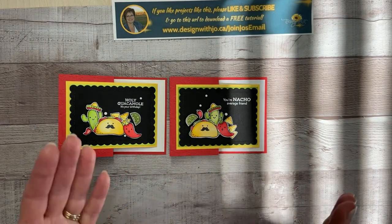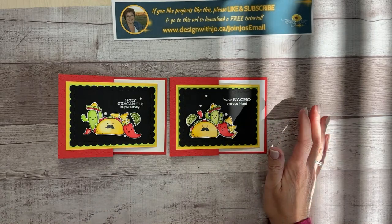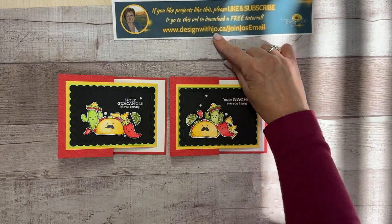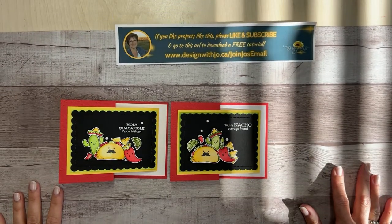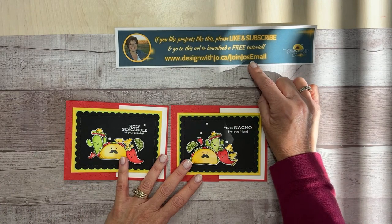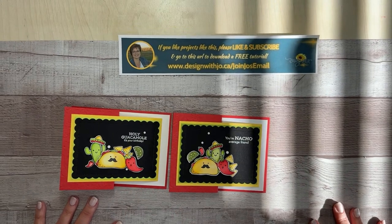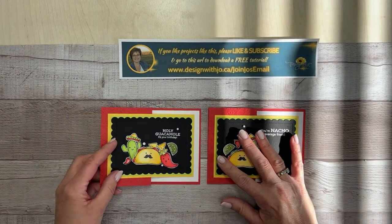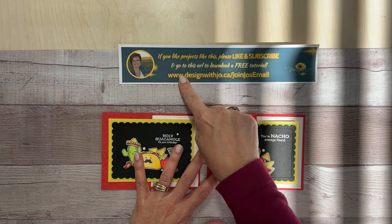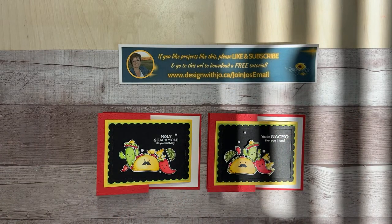Thank you very much for joining me today. This will be on my blog. If you like projects like this, please like this video and subscribe so you always get them. Go to this URL to download a free tutorial. If you're not currently on my email list, I'd love to have you sign up — I send out weekly emails with tips and tricks, information about what's going on with Stampin' Up!, and any specials. www.designwithjoe.ca forward slash join Joe's email. Thanks very much, we'll see you guys again, bye!